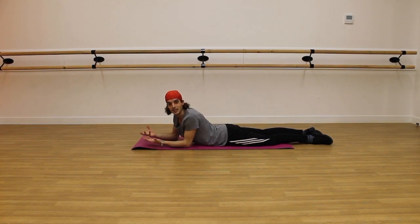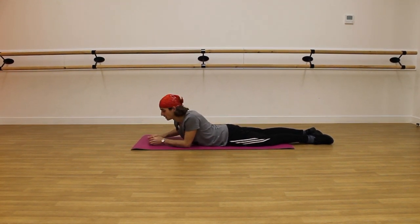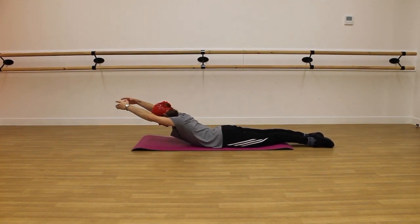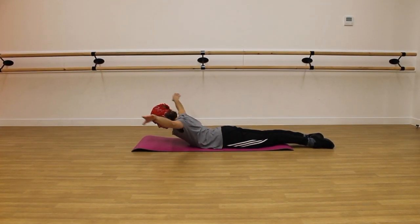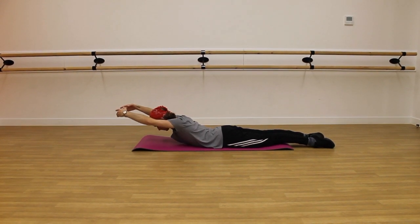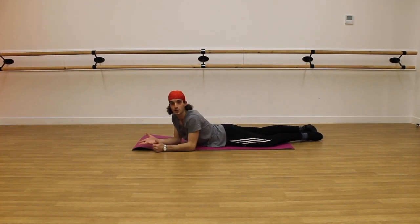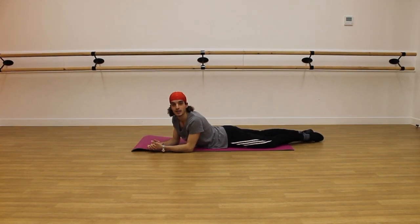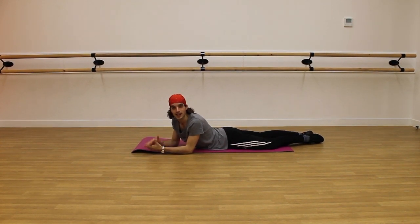If you're feeling strong and that's not quite doing the trick for you, you can make it even harder by adding cords. As long as that lower back is nice and long, you can do this over and over again to really strengthen up your back, and I promise you'll get those legs that little bit higher.